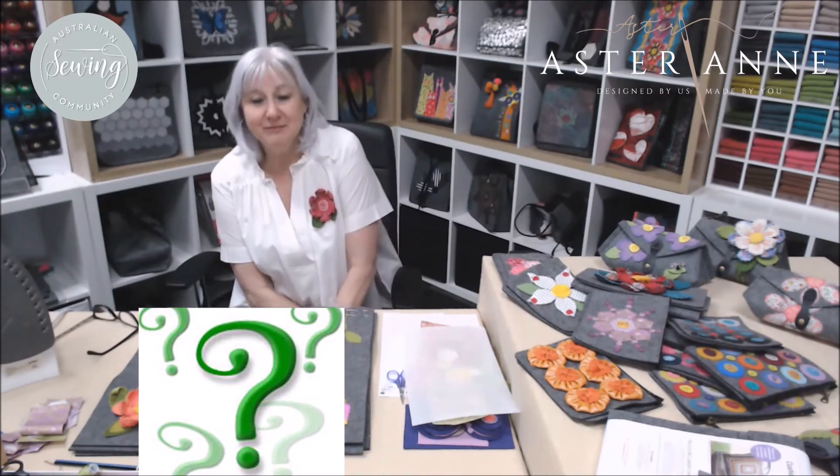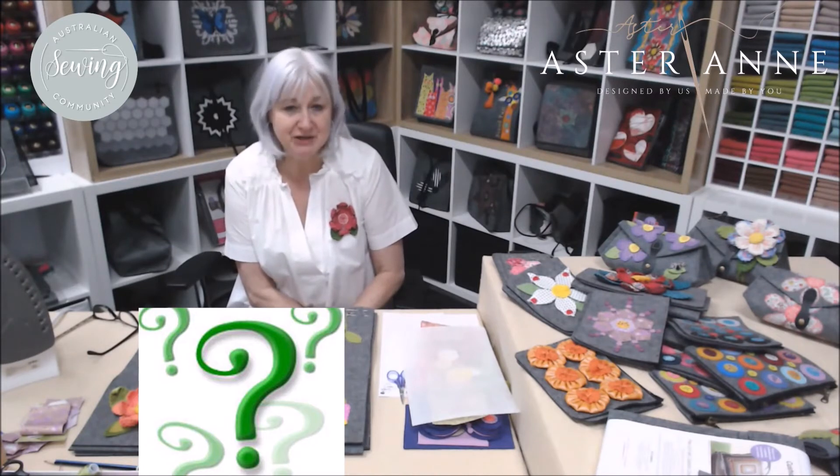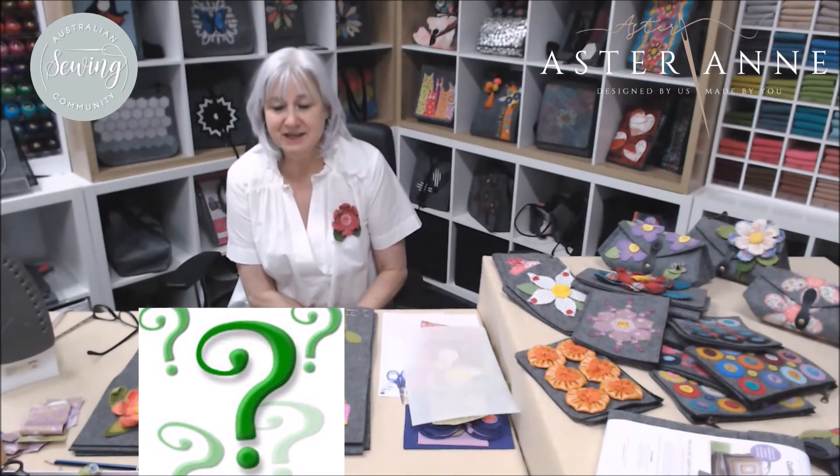Please continue to enjoy being a part of the group. I love seeing what you guys have been sharing — some of your projects and things that you've been working on. Our group foundation members are a very diverse group; we cover a lot of different sewing and crafting techniques.